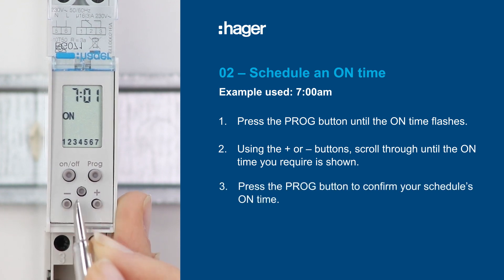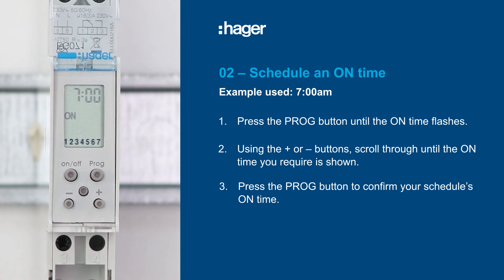Once you've reached your selected time, press the program button to confirm your schedule's on time.